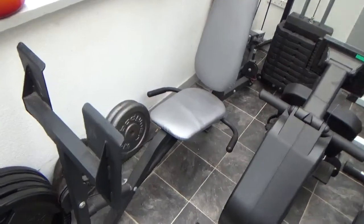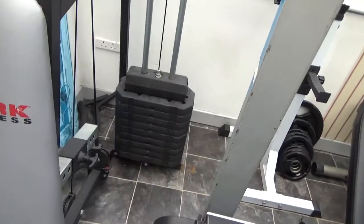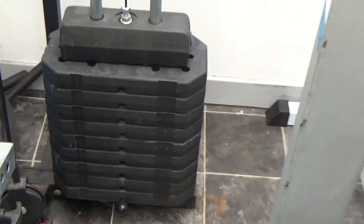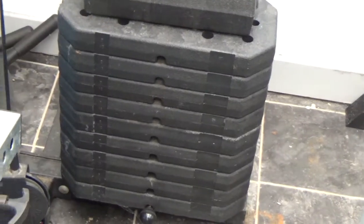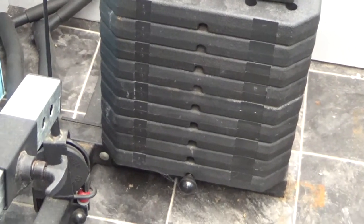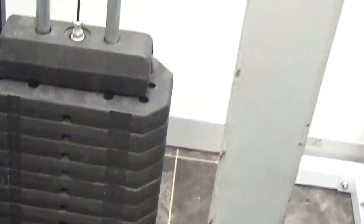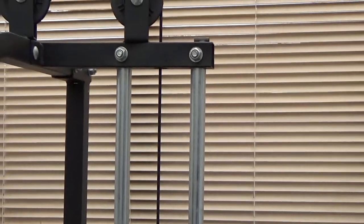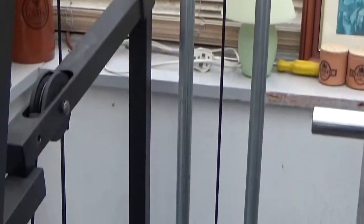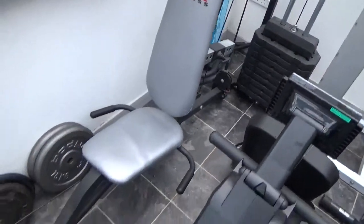This is the leg press machine with the weight stack. As you can see, there are ten weights — I think they weigh ten pounds each, so it's a hundred pound stack. It's in excellent working order, though it could do with a bit of oil on the runners because last time I used it I noticed there was a bit of squeaking. But it's a good machine.